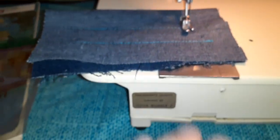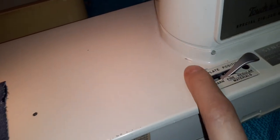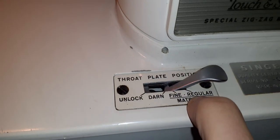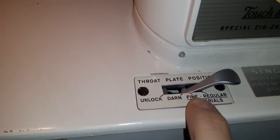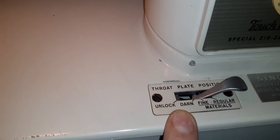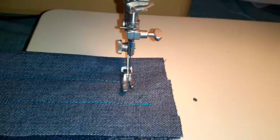When you want to clean it, you lift the plate up. The throat plate is down here and the face plate is right here. Each setting on the plate does something different — for regular sewing use this one, for fine or thinner fabric you adjust to fine, and for darning you just move it to the darn setting, but you have to put the right foot on it.